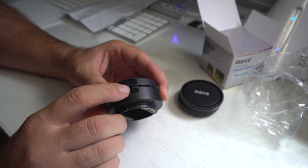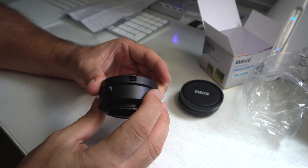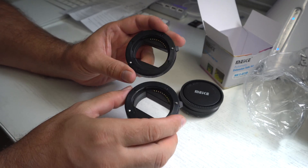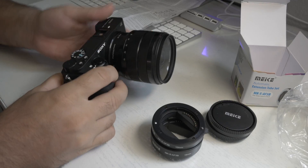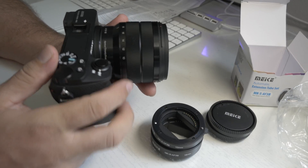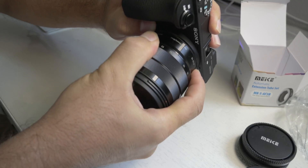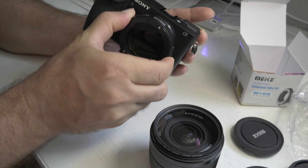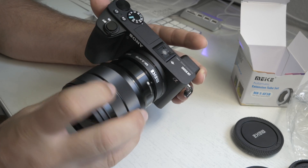Let's see how you take these apart — there's a little release button here, you pull it down and twist it right off. They are labeled with a little white dot. This one is specifically for Sony. Let's put this on the camera. You line up the dot and turn it on, and now you have a connection. Then you just put your lens on top of that.